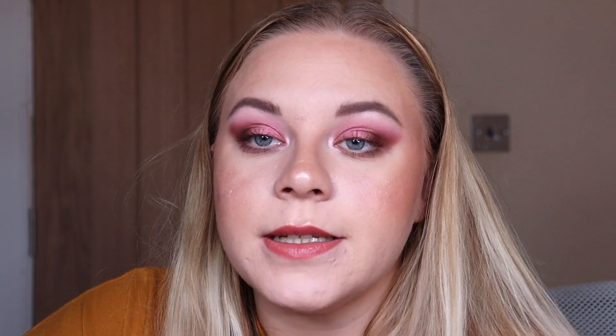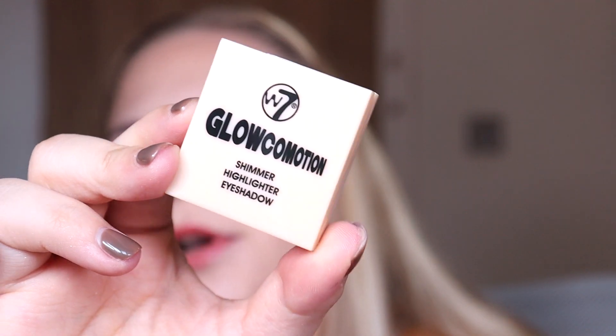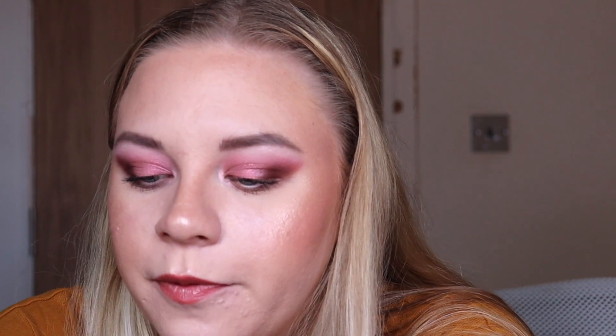Box number eleven — I thought it might be something different but it's another Lippy Chic lipstick, this one in the shade 'Free Speech,' which is a bright bubblegum Barbie-pink shade. Box number twelve is a mini of the Glow Commotion highlighter — I have the full size. This was also in last year's advent calendar and it's a well-known dupe of the MaryLou highlighter by The Balm.